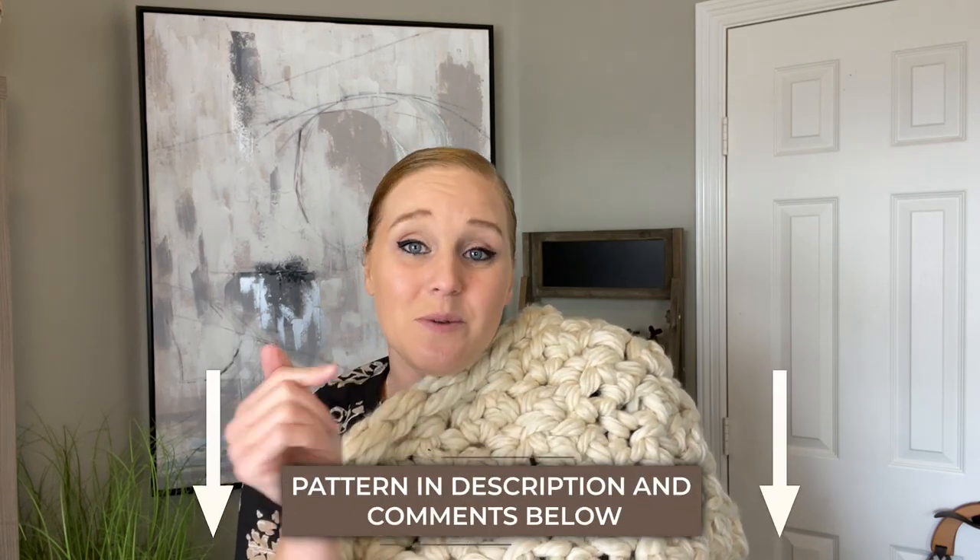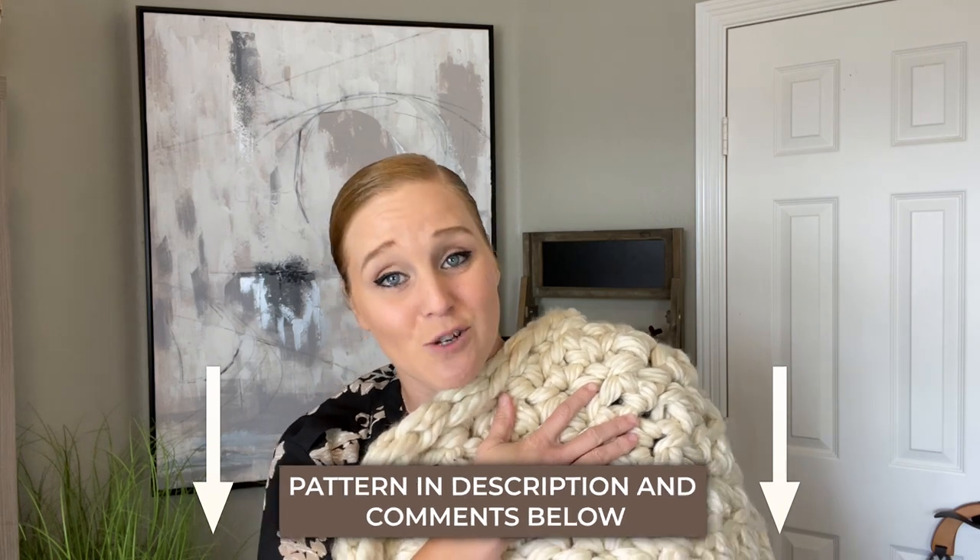The pattern for this blanket is going to be found in both the comment section and the description section below this video. All you have to do is click on that link, purchase the pattern, and be ready to crochet with me. I'm going to walk you through step-by-step everything you're going to need to accomplish this blanket. I put a lot of work into that pattern and the instructions on different sizes, so if you're able to support my efforts, that would be incredible and I appreciate that so much.